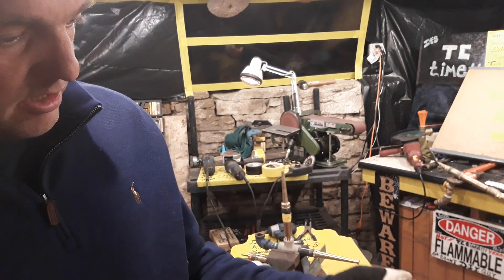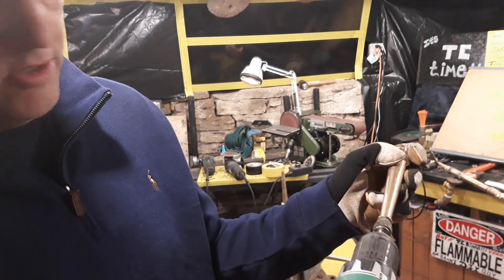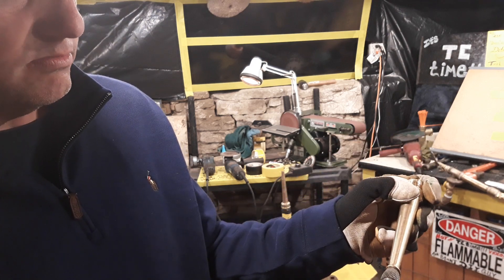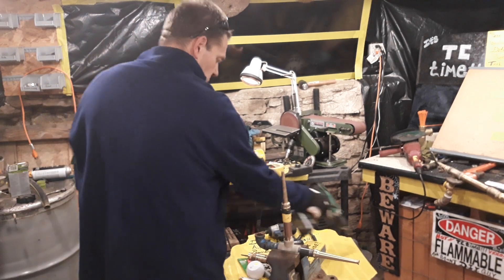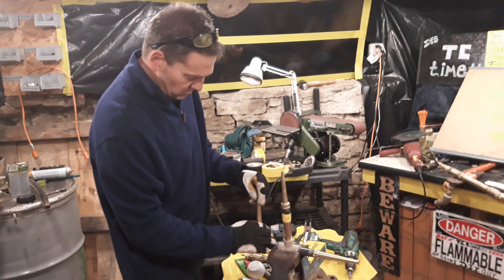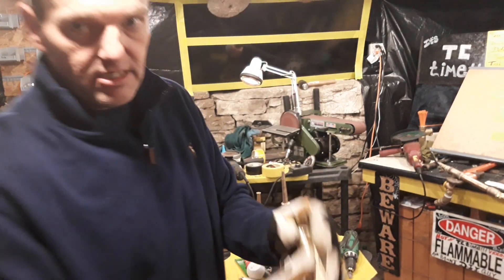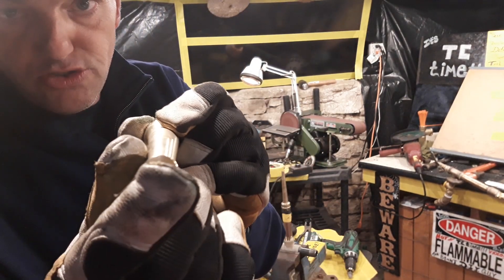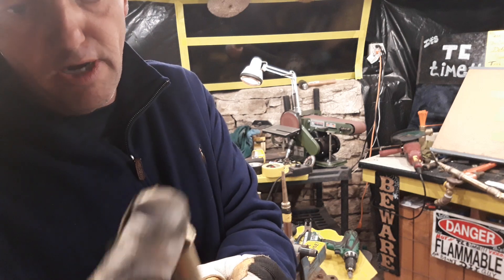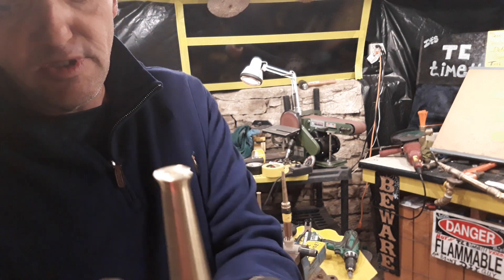Next, take a file bit and smooth it out. Be sure to have it in your vise when you do this — that way you get nice and steady, nothing slips, and you get it right in the middle. So that's the first option. The second option is we're going to still drill this hole, deburr it, cut a notch right across the top, and then we are going to take just a little bit off of each side.